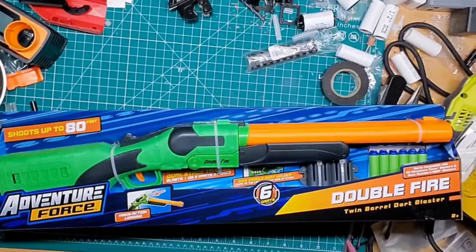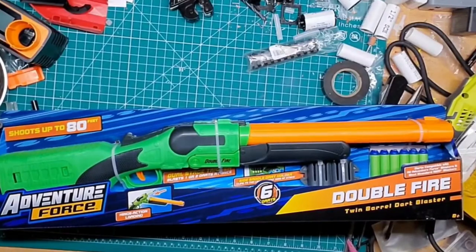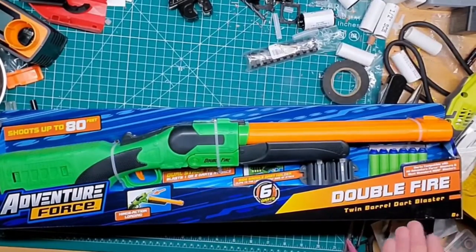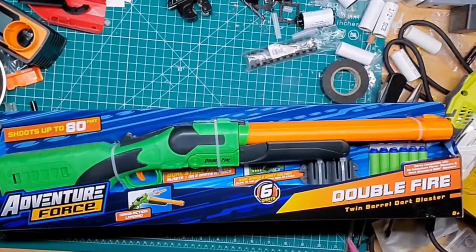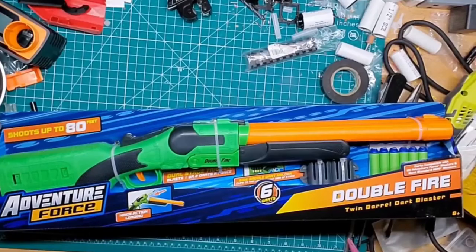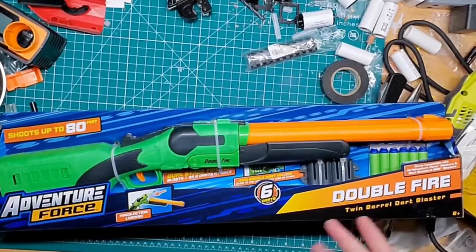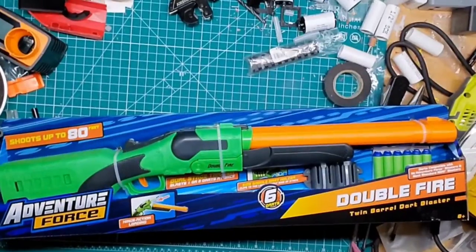Hey guys, welcome back to Games Mods. I know it's been a hot minute since the last video, but I started back at work. Today I have a free day off and tomorrow, so you're gonna get a video today and tomorrow. Tonight's just gonna be an unboxing one. I picked a few cheaper blasters up, and I'm in search for one right now that I have not found yet, but hopefully it will be available soon. Tomorrow I'm working on a 3D printed kit — I ordered another one with one on the way, so the balls are rolling.